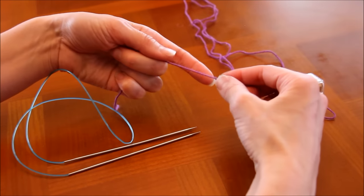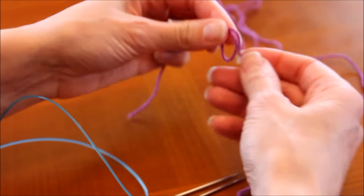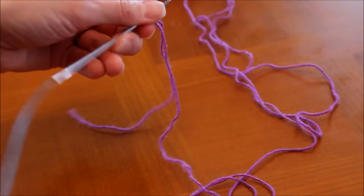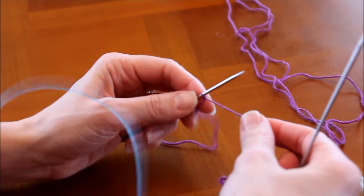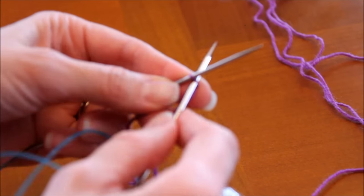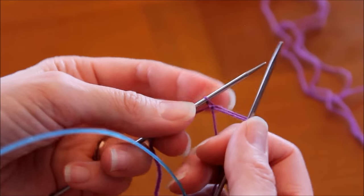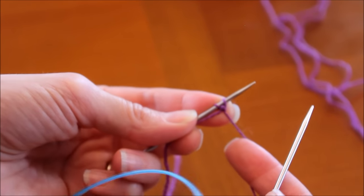On va faire un nœud coulant : je passe le fil autour de mon doigt, je sors ma boucle, je passe le fil au travers, et directement avec mon aiguille j'attrape le fil et je resserre — ça c'est ma première maille. La deuxième maille, c'est la seule fois où on fait ce geste pour préparer le montage alterné : je fais comme si je piquais pour tricoter à l'endroit, je tricote la maille, mais au lieu de faire tomber le fil, je tire ici, et avec mon aiguille gauche je passe par devant et au milieu — j'ai ma deuxième maille.